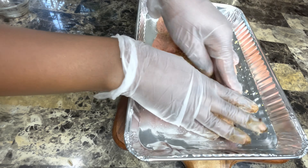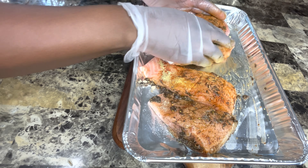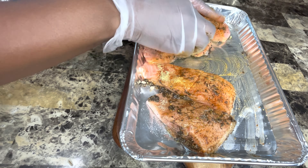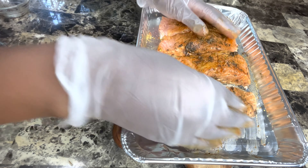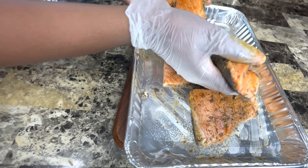Just massage the seasonings onto the salmon — be careful, you don't want to tear the meat. Because we washed it in lime juice and vinegar, it's already getting a bit delicate, so you have to be careful not to overdo it and have the salmon start falling apart when it cooks. Massage your seasonings in and we're going straight into the cooking process.